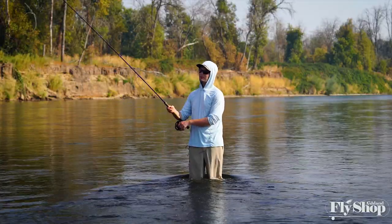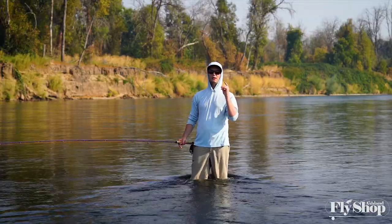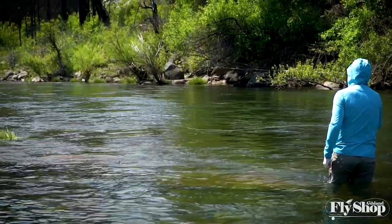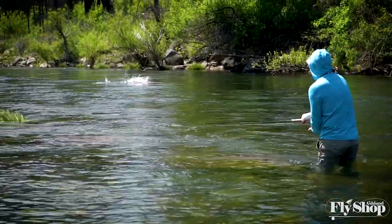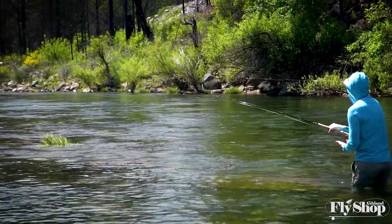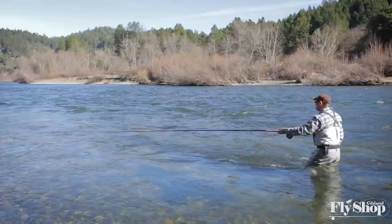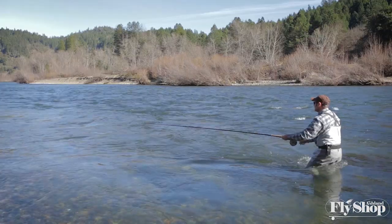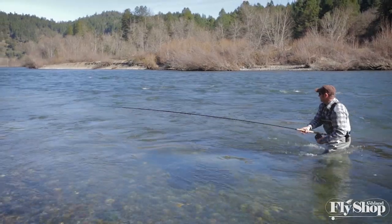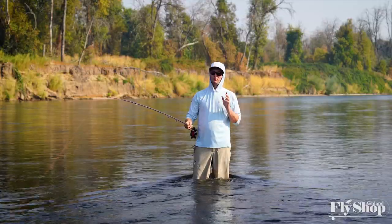Setting the hook in steelhead fishing with the spey rod while swinging flies — the two most important things are: number one, leave it in the fish's mouth. If you're a big coffee drinker and you're planning on swinging some flies, just don't have coffee that day. Leave the fly in the fish's mouth, let that fish grab the fly, get that initial jerk, let the fish turn in the current, feel the weight, feel the rod bend, and then just bend slightly towards the bank side that you're fishing.